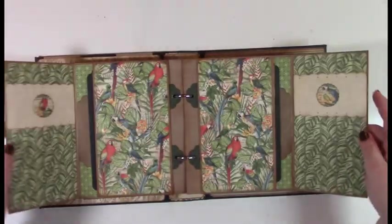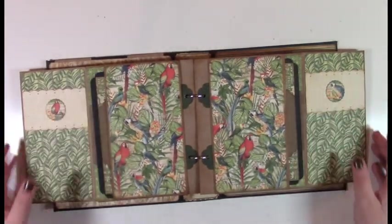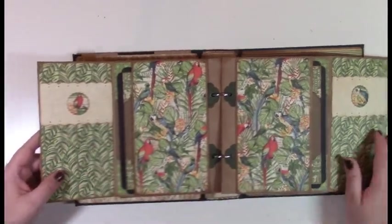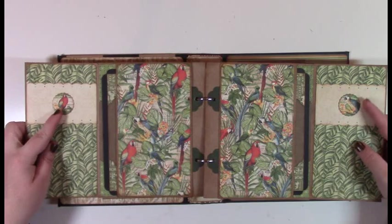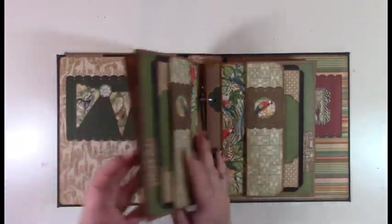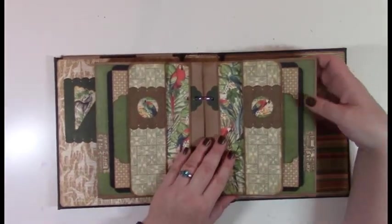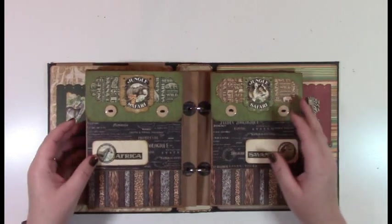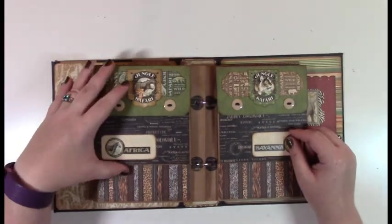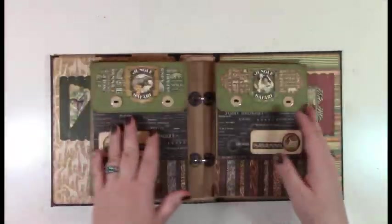For page style B, we have front pockets, then it opens up for more pockets. I used the banner pieces from the collection for these little decorative pieces — they're all from the banners. Then I repeat page style A again.